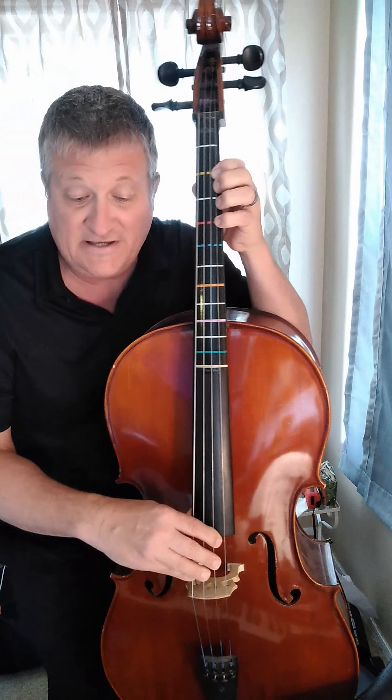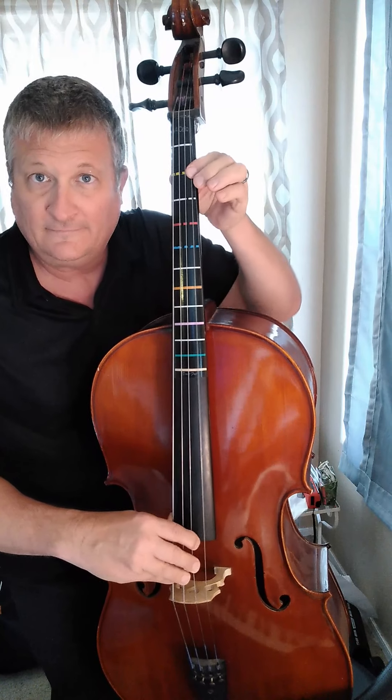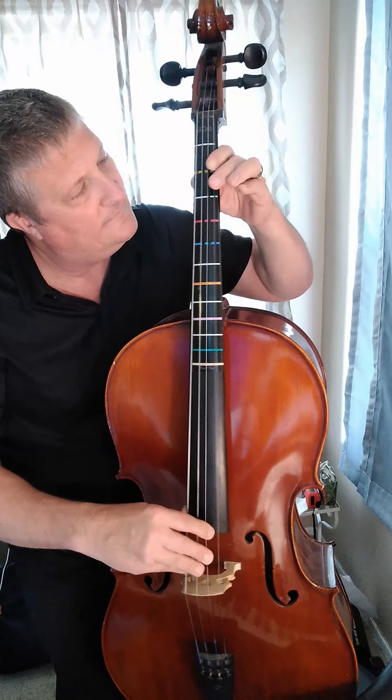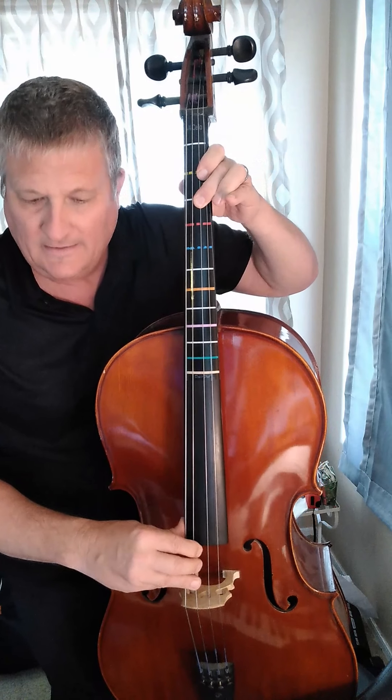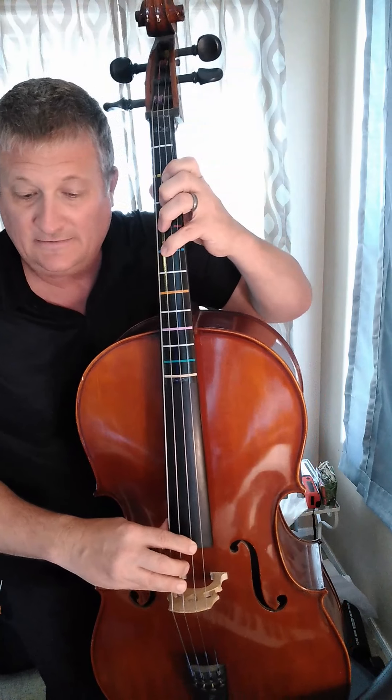Then A, B, C, B, A, B, A, F. Then E, C, E, F, E, E, C, B.